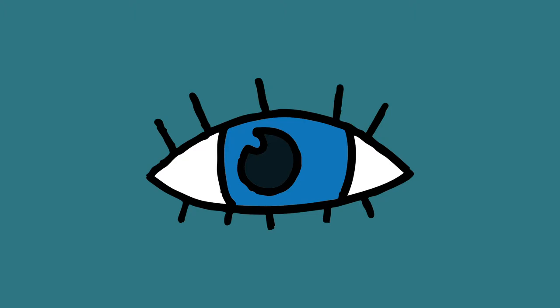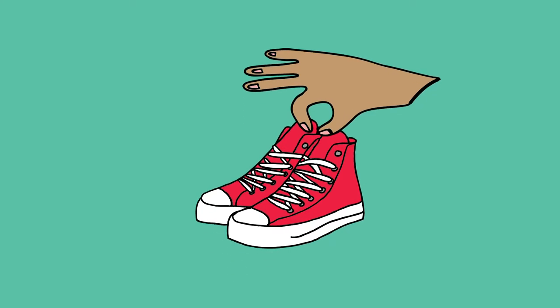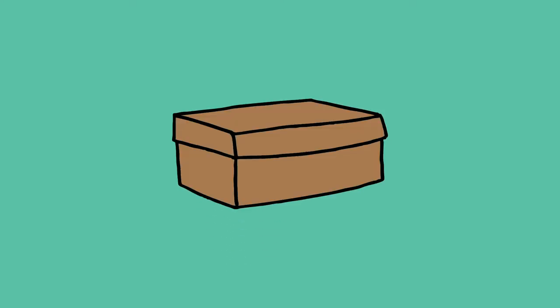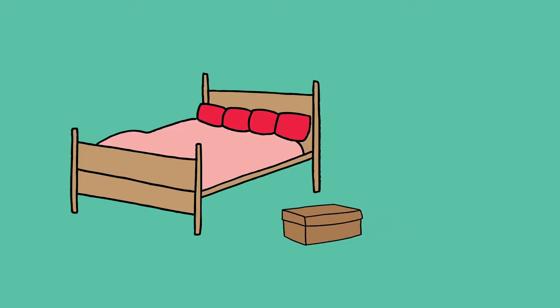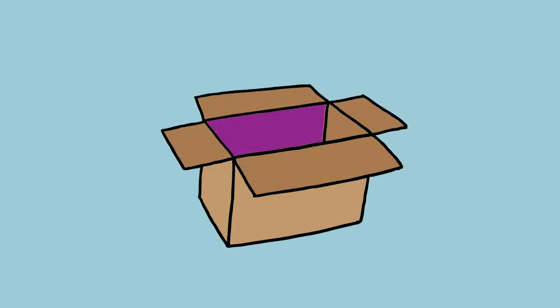Get an empty box from around the house — an old shoe box works well, or you can buy one from a craft shop. Top tip: ideally the box will fit under your bed or in a cupboard, as a personal thing just for you.